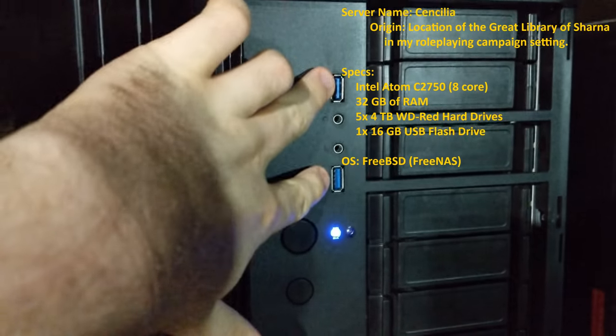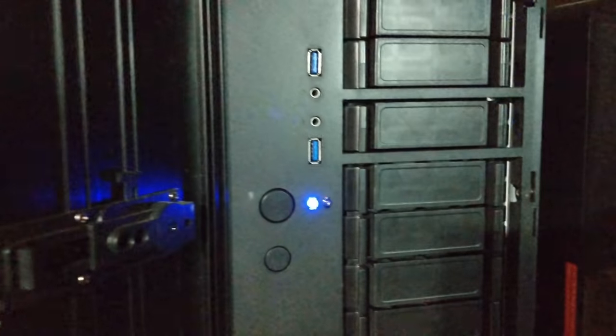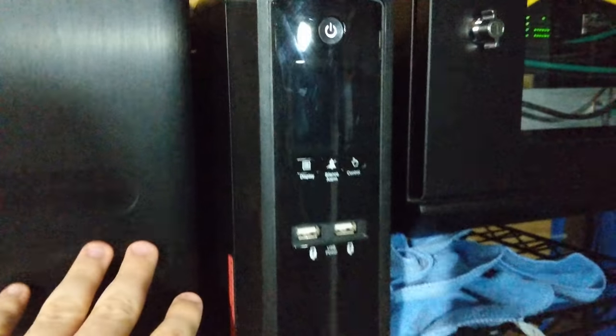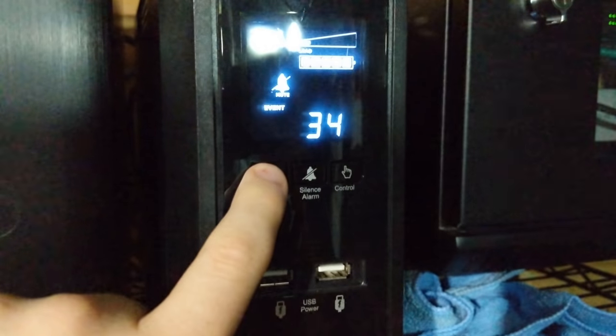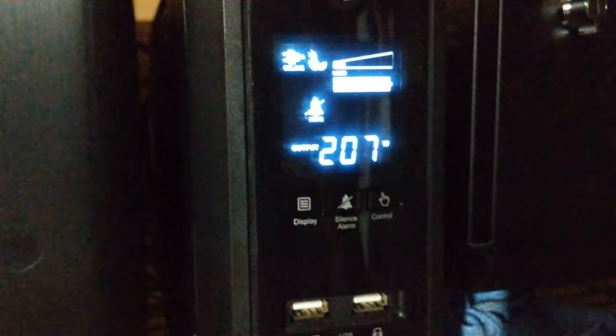These front-facing USB 3 ports actually don't work — the motherboard only has USB 2 headers, just like any server motherboard. This particular motherboard can only handle two USB ports at a time, so I either get front 2 or back 2. I chose front 2. This is my battery backup. Currently plugged into my battery backup, I'm using 207 watts of power. There are a lot of things plugged into this — not just the file server, but two servers, some major network switches, and so on.